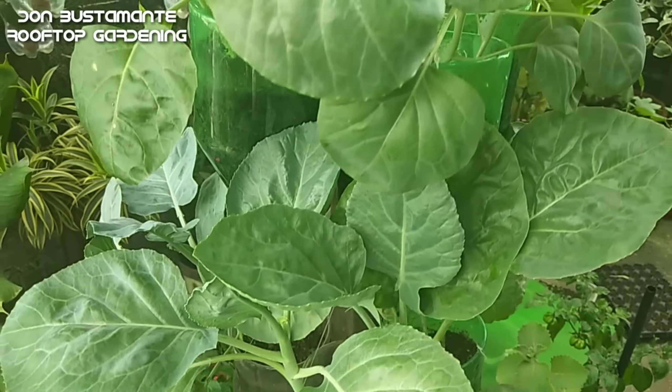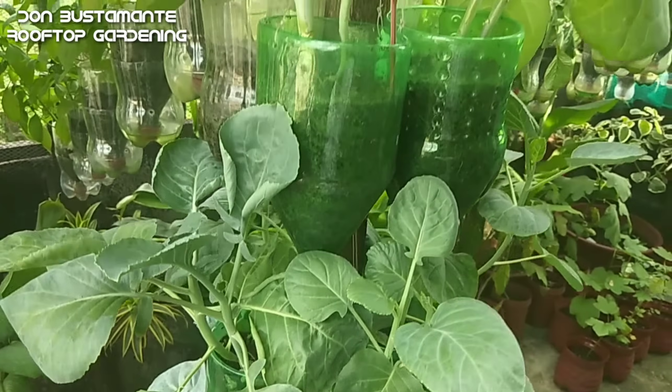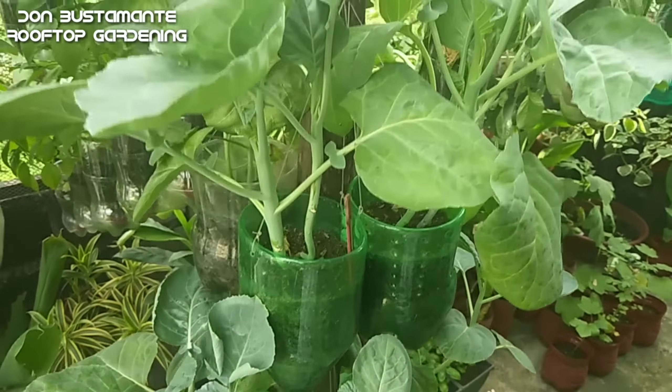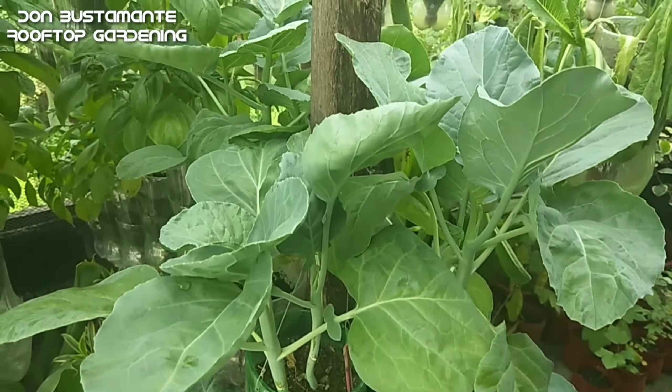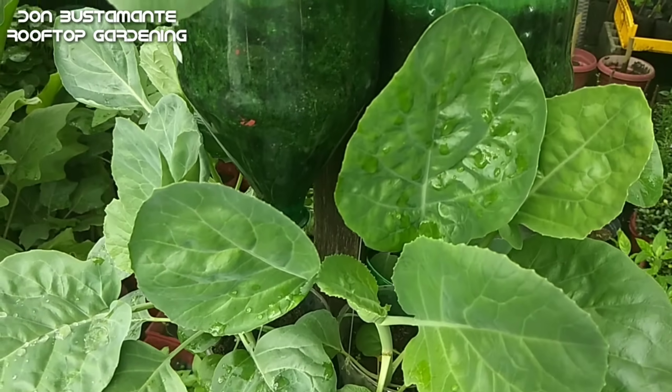At bago pa matapos ang isang buwan ay maaari mo nang anihin ang tanimong Chinese kale. Ito ay ideal na gawing salad o i-blender at gawing juice. Maaaring ding isahog sa mga lutuin katulad din kung paano natin ginagamit ang pechay.